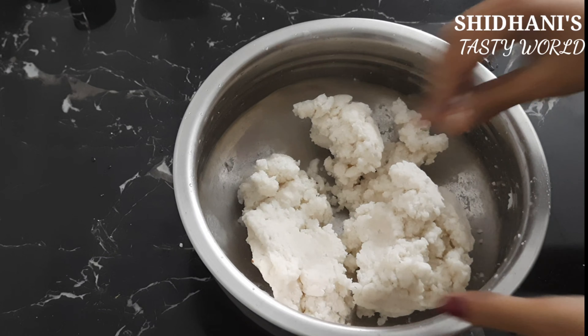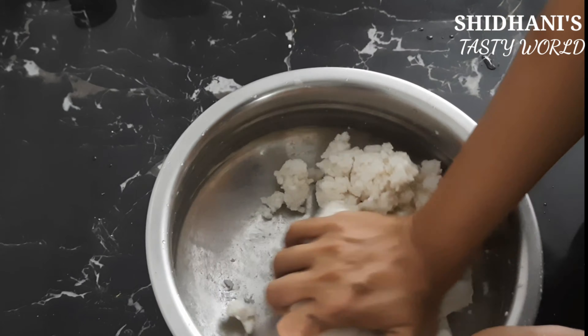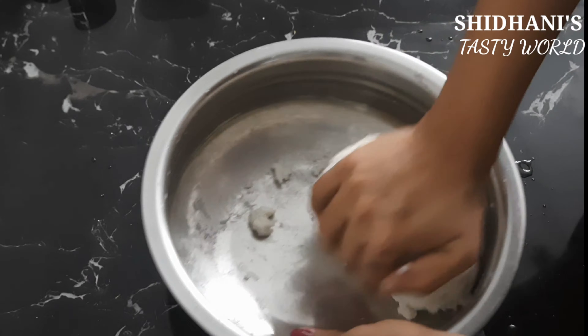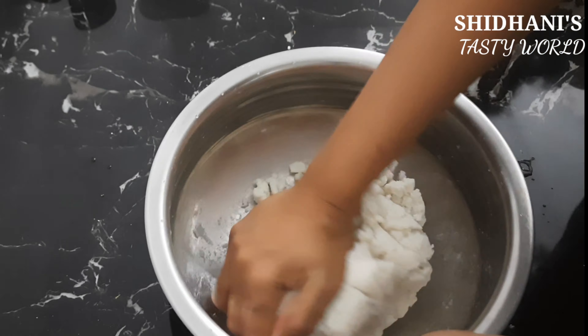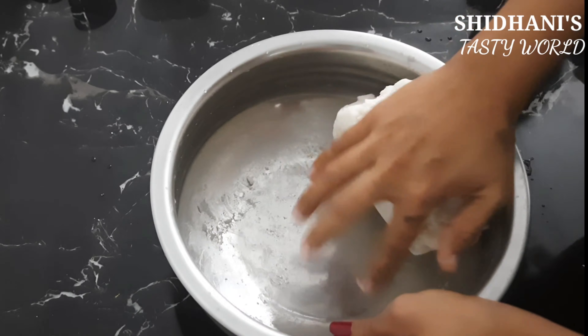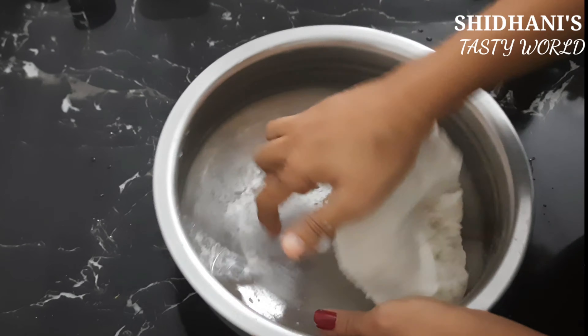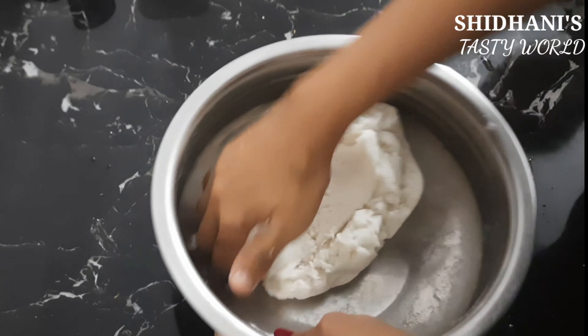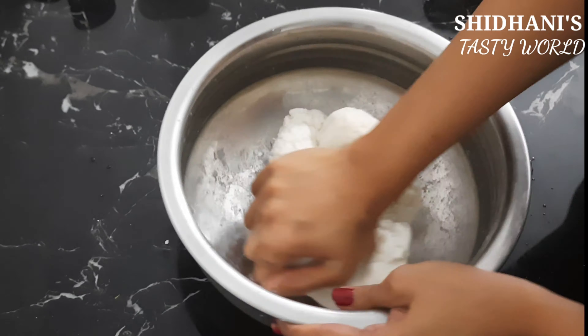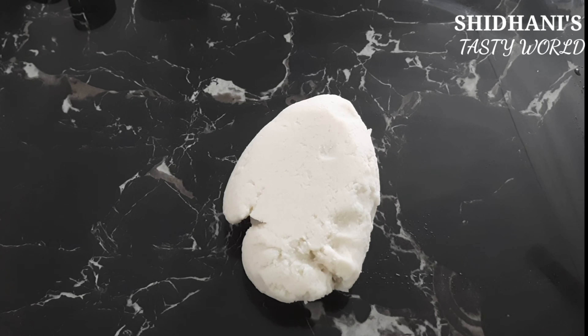Now we have to cut a little bit, and we will cut it on the other side. We will cut it on the countertop. We will cut it on the other side. I am going to make a little bit on the countertop.